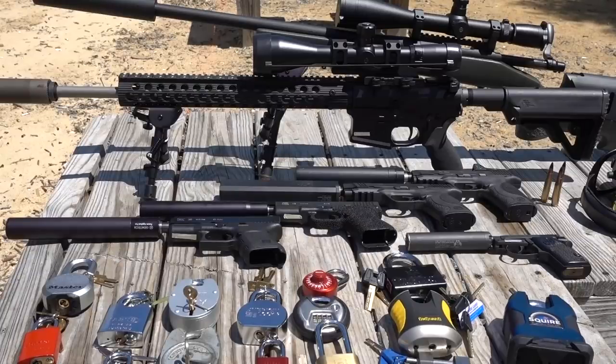This is The Lockpicking Lawyer, and I am out at the range with Bosnian Bill, and we are about to start a new video series. An exciting new series — I've been looking forward to this one.